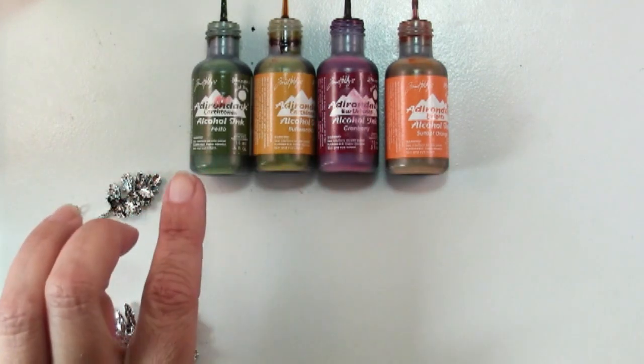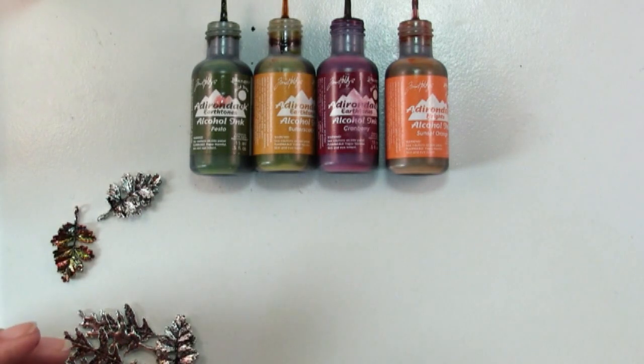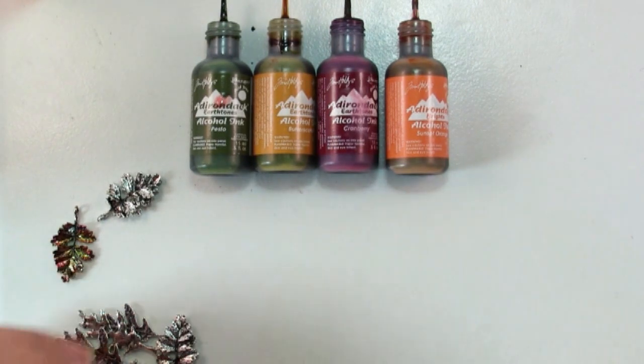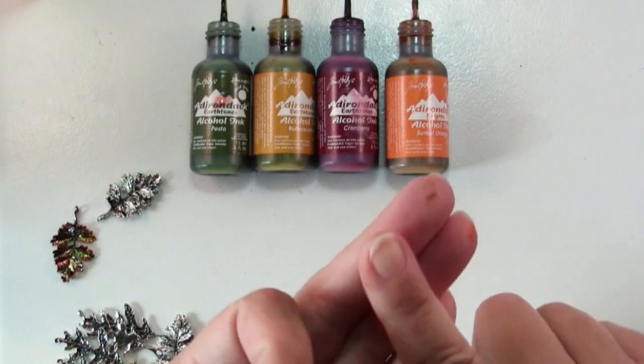I have a few here that I'm going to use in a project, but alcohol inks are a permanent ink. They are basically what is inside permanent markers, and the wonderful thing about alcohol inks is that they work on non-porous surfaces like metal, glass, and ceramic.